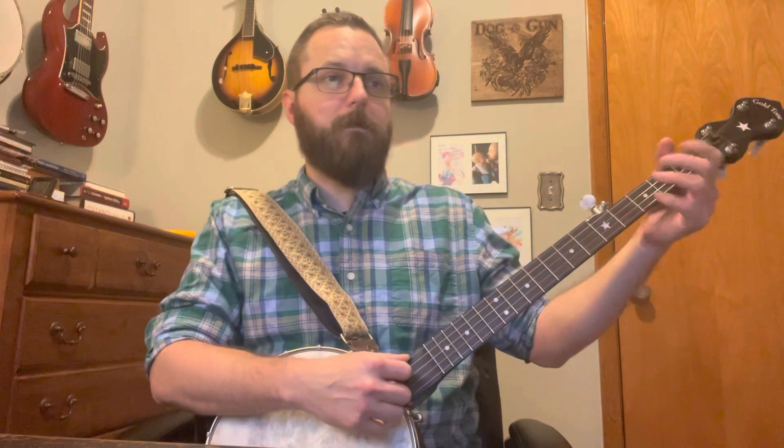Now we're going to jump to that D. You can hit either the open or the third fret — same note. So that is our first whole line. It sounds like this: once by itself and then once with the vocal.